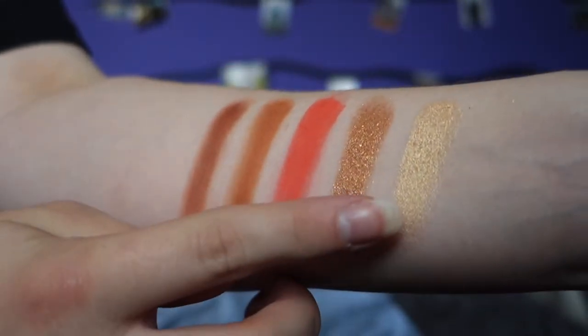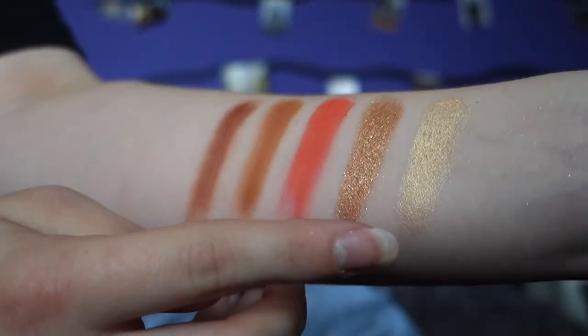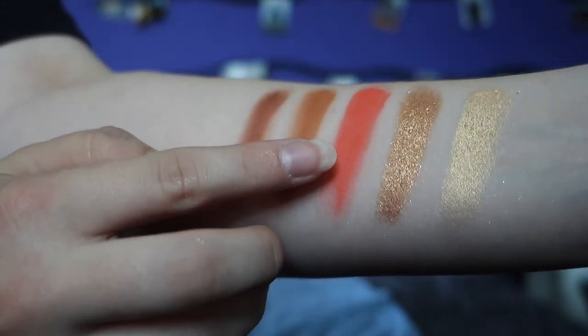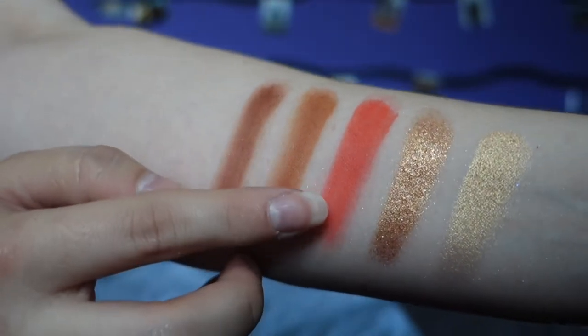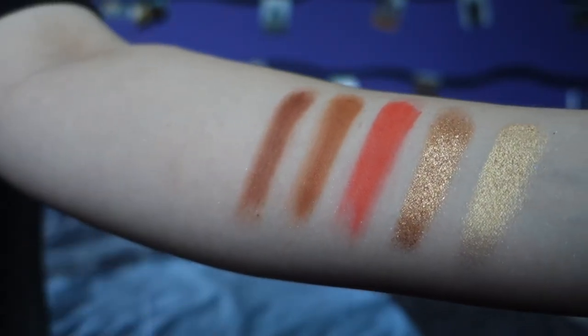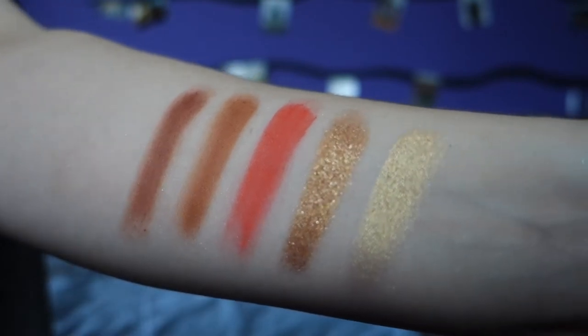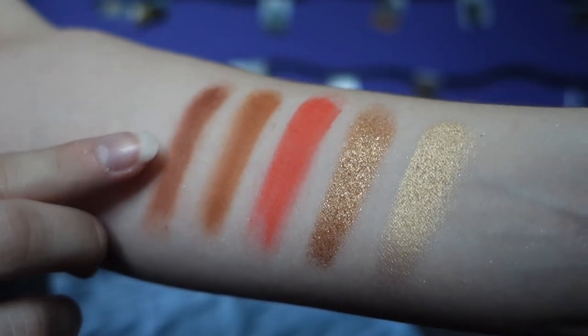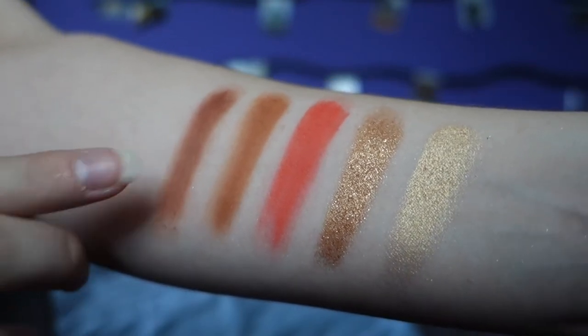Colourpop is really hard to get in the Netherlands, so that's why I don't have that much of this brand. The first shade is called Outland, the second is called Electro, the third is called Dreamwave which I absolutely love because it's really bright and pigmented, and the shadows are actually really soft. This one is called Quantum and the last one is called Astral.